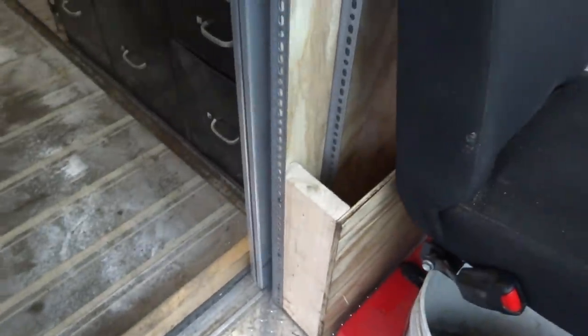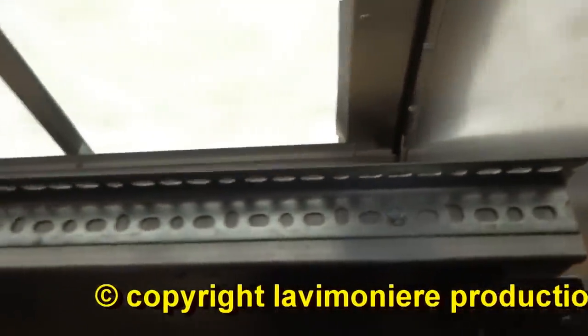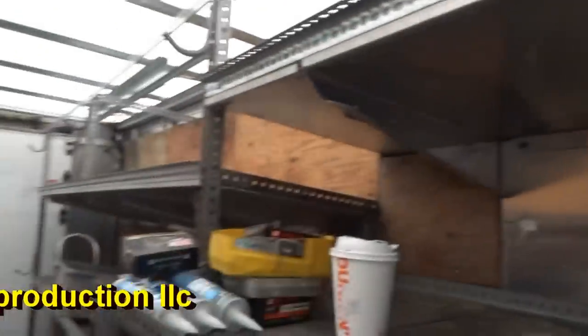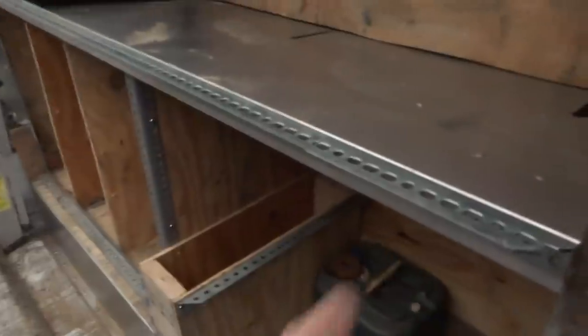Alright guys, I pretty much got it all done now. I can start loading stuff back. I'll show you what I did. I went around and I put all this Unistrut — this perforated angle iron — everywhere, so I could hook on to everything. Everything's got one. All the railing.